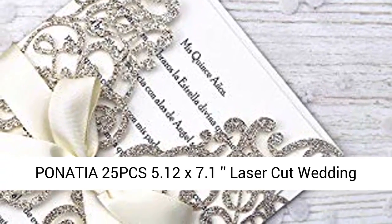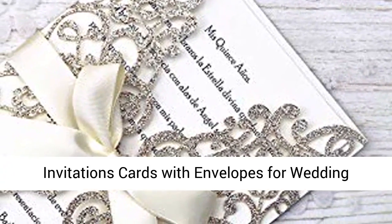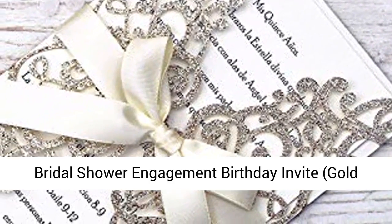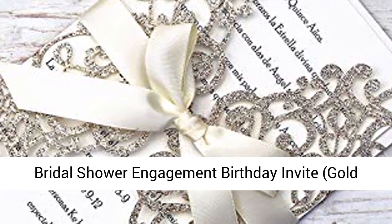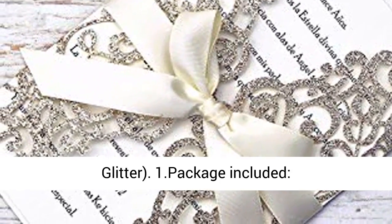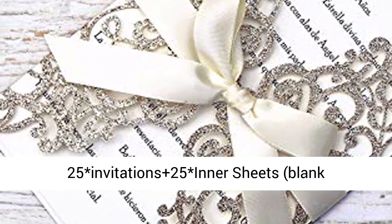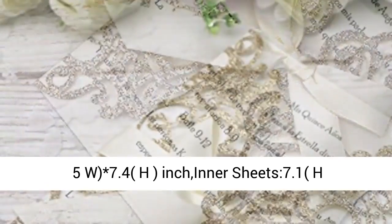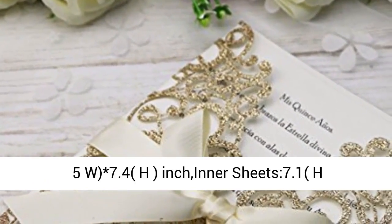Finatia 25-piece 5.12 x 7.1 laser cut wedding invitation cards with envelopes for wedding, bridal shower, engagement, and birthday invites. Gold glitter. Package includes 25 invitations, 25 inner sheets blank paper, 25 envelopes, and 25 seals.